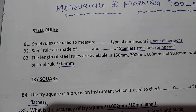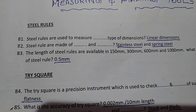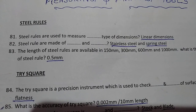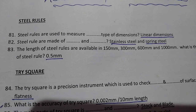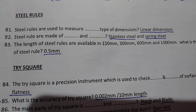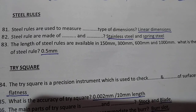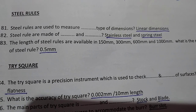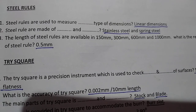First: Steel Rule. Steel rules are used to measure linear dimensions. Steel rules are made of stainless steel and spring steel.